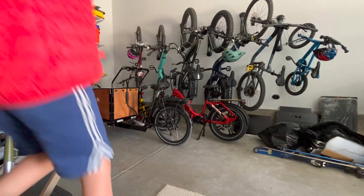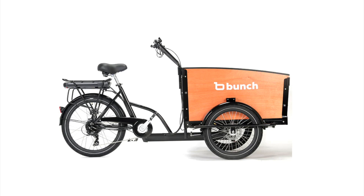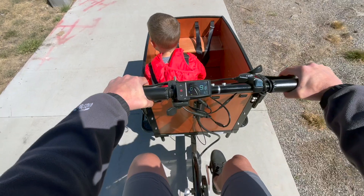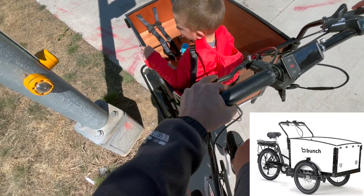I was sent the honey woodgrain color for this review, but they also offer a few other color options and a fully customized option that you can brand with a company logo or get a complete vinyl wrap. From their website, the more premium finishes like black and white really look nice.